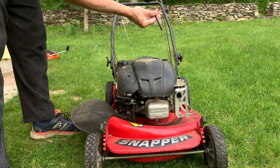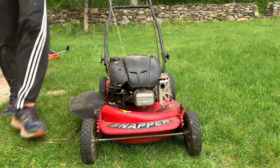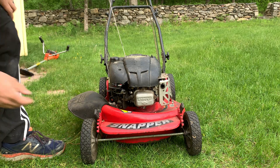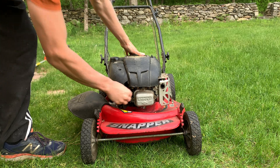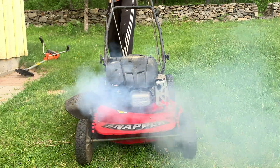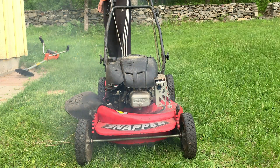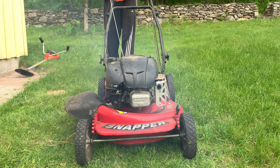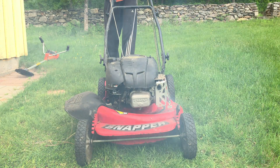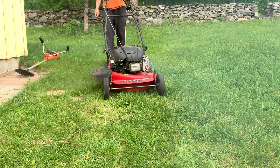So I'm checking the oil, priming the carb, and forgetting to — but now remembering to — reconnect the spark plug wire. This one has some kind of issue where the exhaust seems to be going through the carb, stuck exhaust valve maybe, but once it gets going the smoke does clear up.